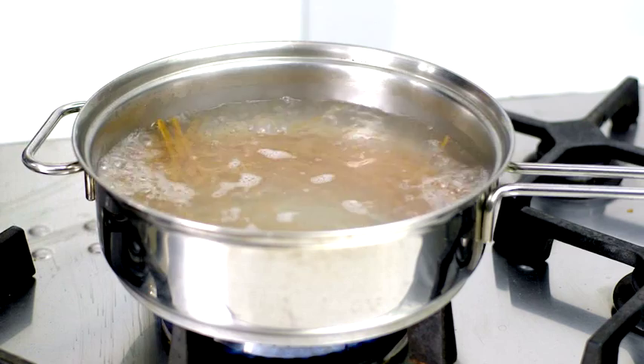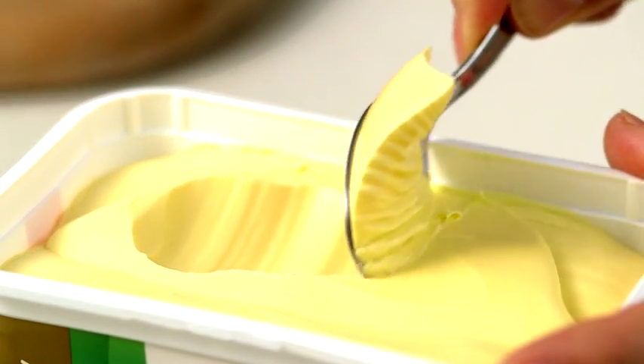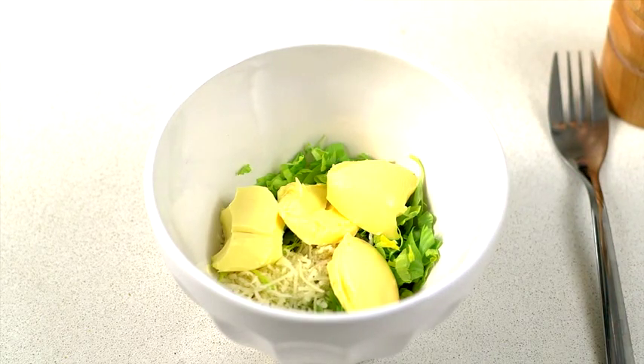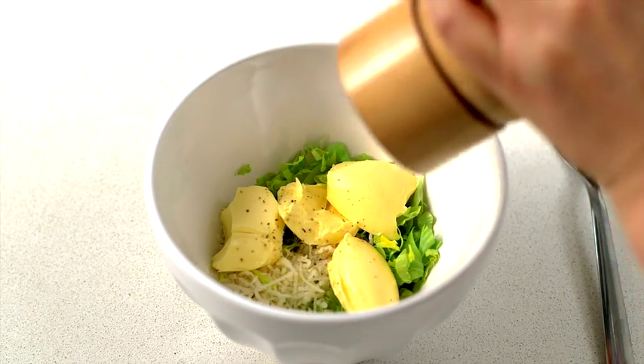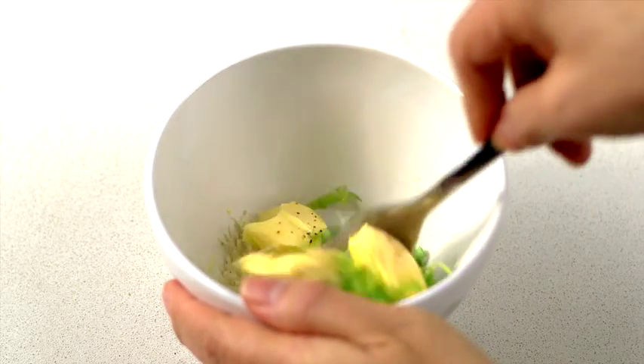Meanwhile, cook the spaghetti, without salt, according to the packet. Mix together half the chopped celery leaves and the parmesan cheese. Scoop four teaspoons of Flora Proactive and add into the mixture. Then add black pepper to taste.